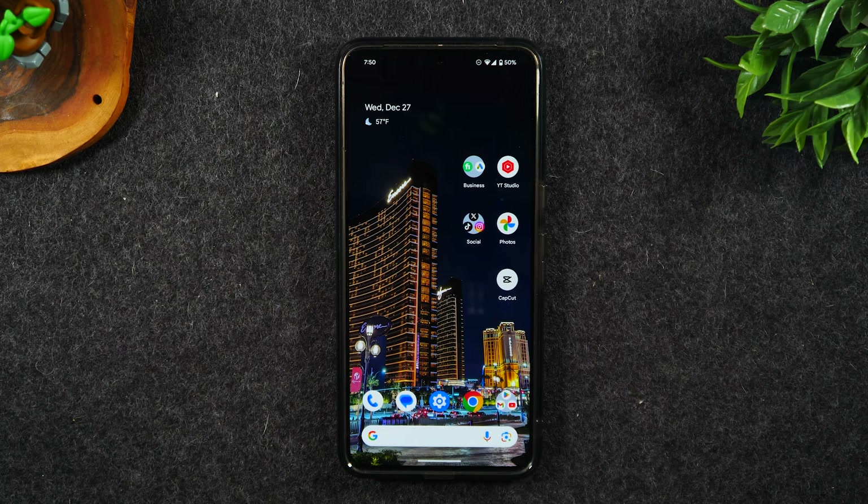In the video today, I'm going over the most helpful tips and tricks on the Pixel 8. Let's get into it.